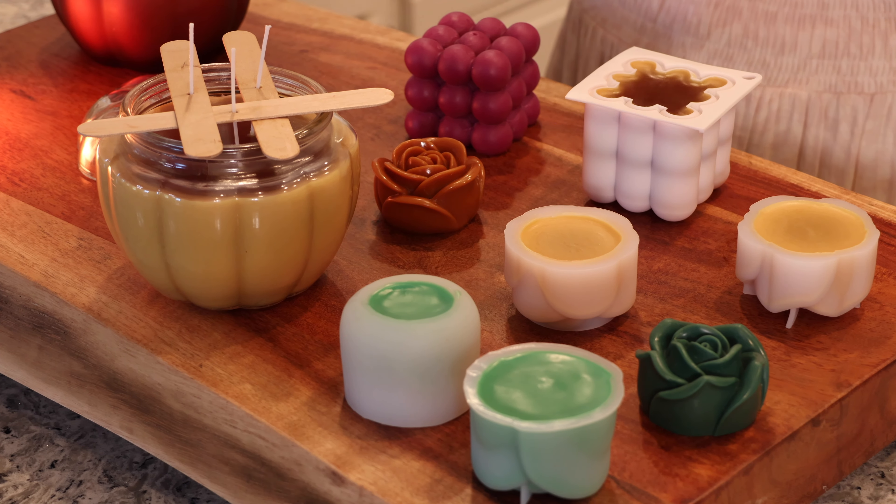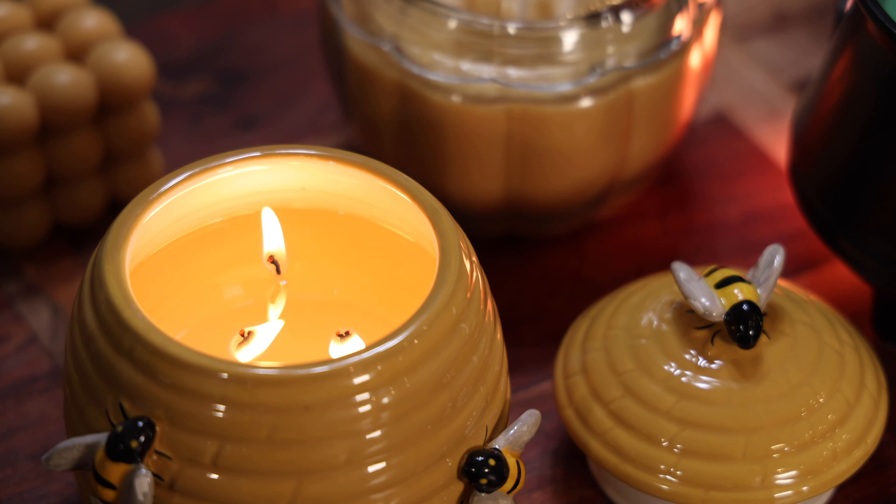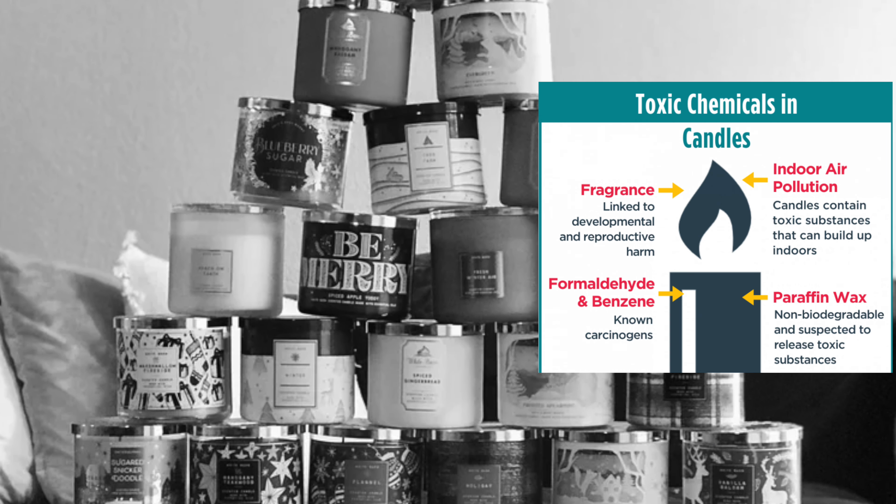So recently I started making my own candles at home. It is no secret my love for candles, as I almost always have a candle burning in my home every day. But we all know, unfortunately, most candles that we buy from the store are full of toxic ingredients that are very dangerous for our well-being.